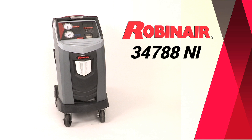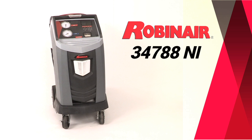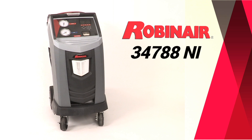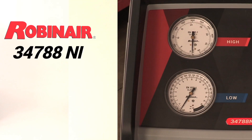Robinaire introduces its next innovation, the 34788NI, featuring an industry-leading 98.5% recovery efficiency for standard and hybrid vehicles and fully automatic function.